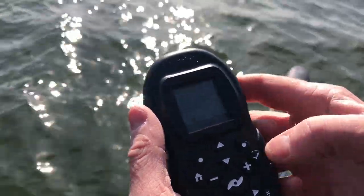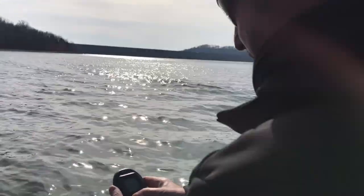Now we're done. All you got to do is go back. That's how you calibrate and set your offset for the new Altrex Minn Kota trolling motor. Thank you.